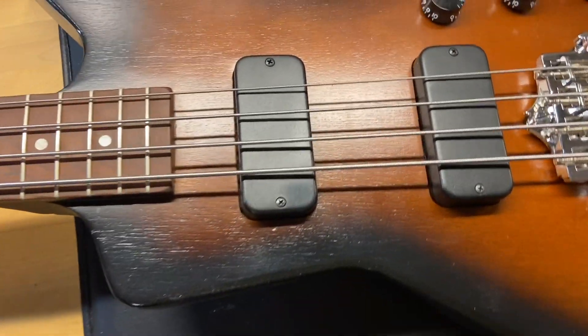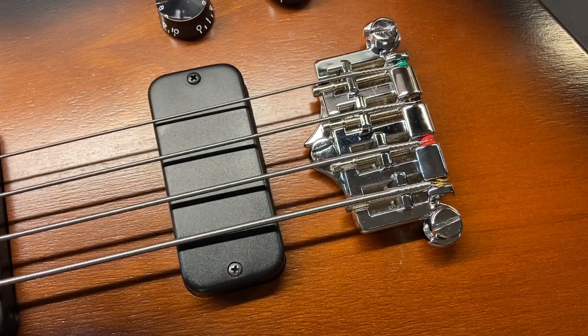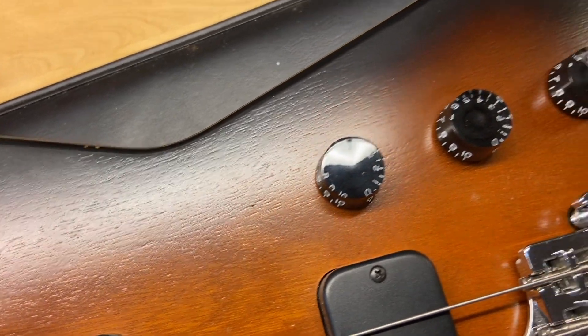It's got the Thunderbird-style pickups, and same with the bridge. The tobacco sunburst finish on this looks really, really good.